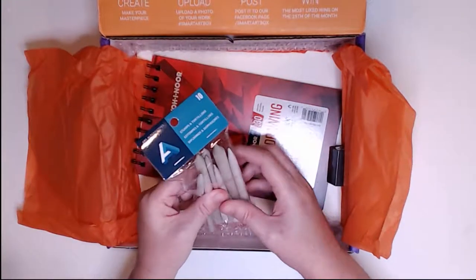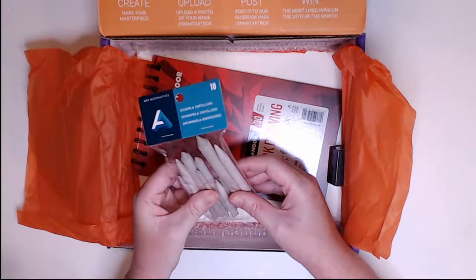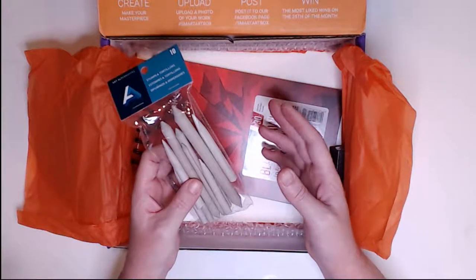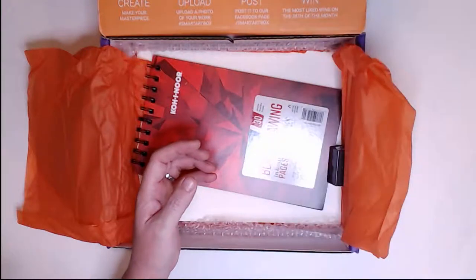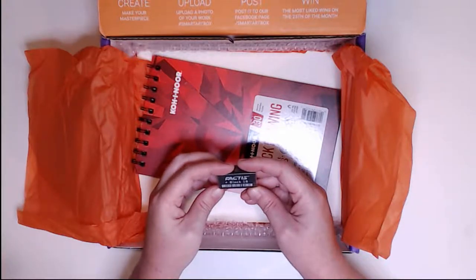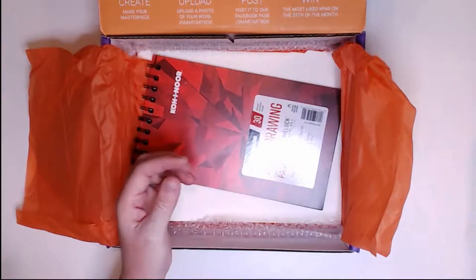And then here we have Stumps and Tortillones, a 10-piece set. This is really good for blending. You can use these in other projects, not just with Soft Pastels — you can use them in pretty much anything: graphite and color pencil. You can never have too many of these. And here we have a General's Black Magic Soft Eraser. I haven't tried this one — that'll be interesting to see.